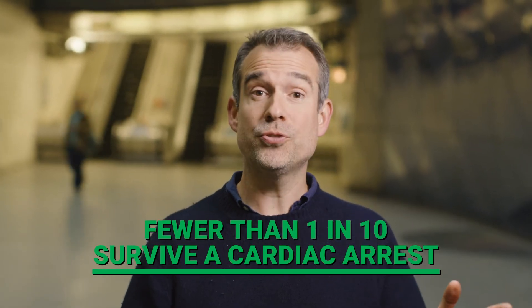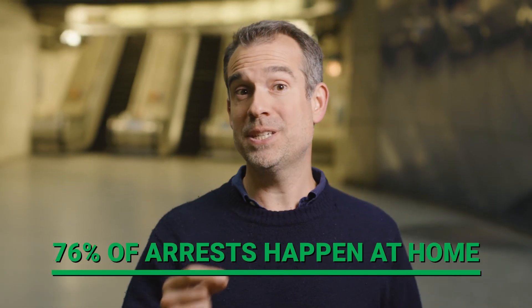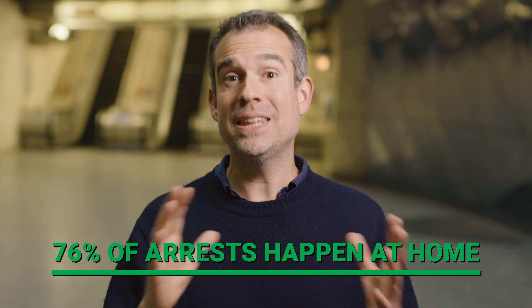Fewer than 1 in 10 people survive a cardiac arrest. Every minute after arrest without CPR or defibrillation decreases the chances of survival — that's why acting quickly is so important. But these skills aren't just useful when you're out and about. 76% of arrests in London happen in the home, so by learning these skills you may end up saving the life of someone you love.